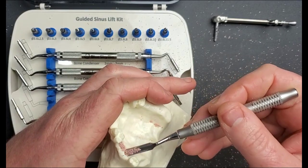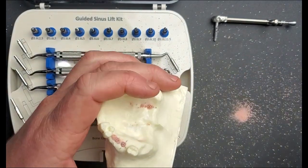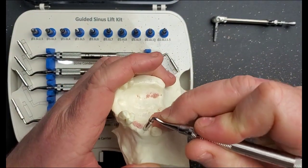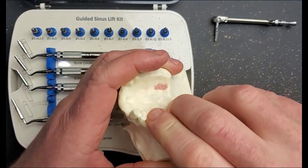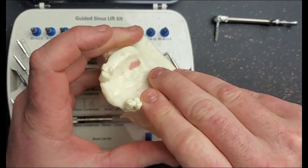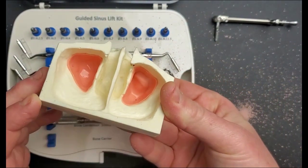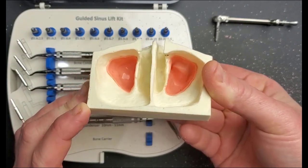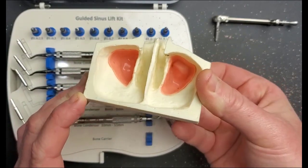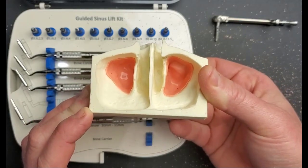Hopefully you will be working with an assistant and will not have spilled two CCs worth of bone graft material down your patient's throat like I have here. But that should do it — you can see how much lift has occurred and you've got a huge dome of bone underneath the membrane, and that's exactly what you should expect to see in a clinical procedure.